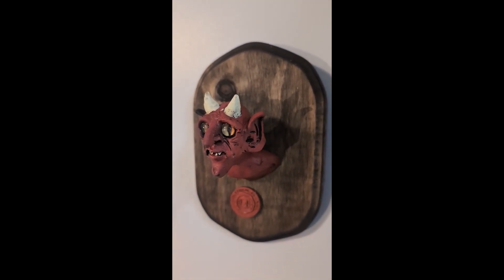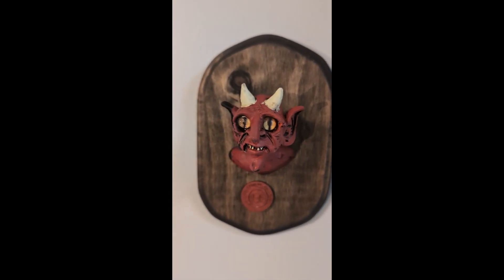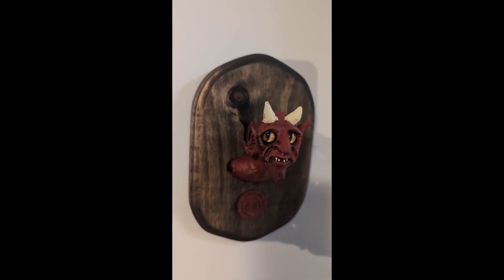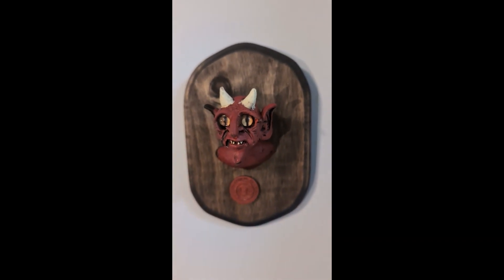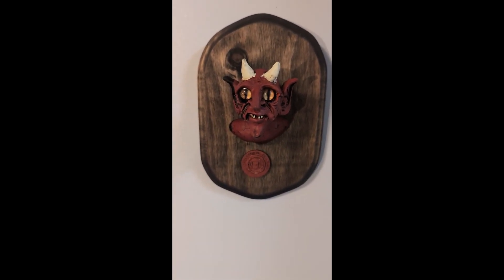I don't know if you noticed, but they do the tracking thing. So when you're on this side looking at it, it's looking at us straight ahead, and the eyes follow as I go to this side. If anybody wants one, you can put an order in — shipping will probably be about $15 on that.